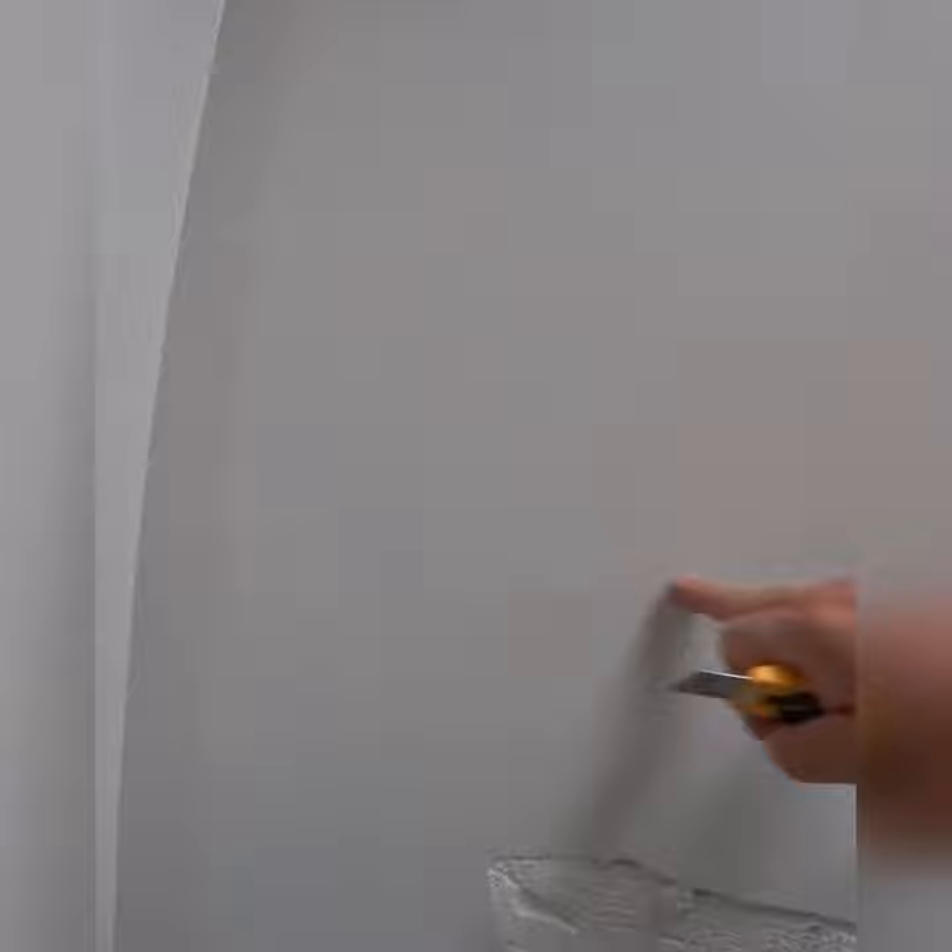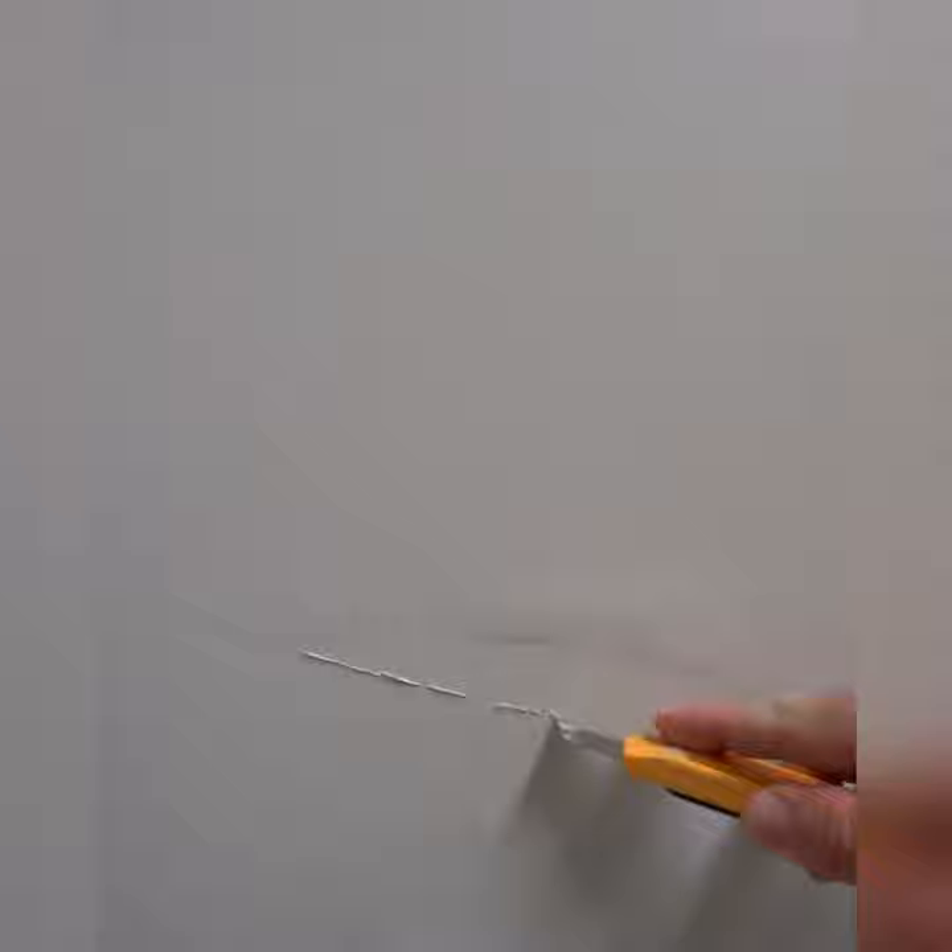So what we have to do, we just cut it out like that using a knife.